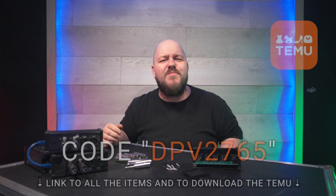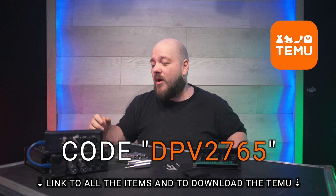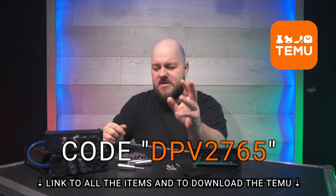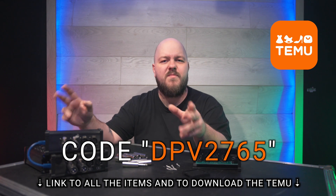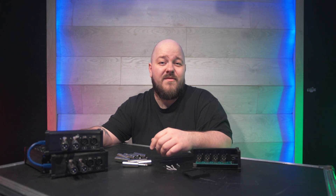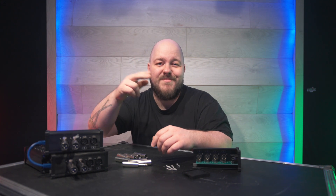Everything you see here today — not the coffee mug — was supplied by Temu. If you're interested in acquiring any of the items shown, whether the quarter-inch adapters, the male or female boxes, all the links will be in the description down below. Until the next one, please take care of yourself and I'll see you all later.